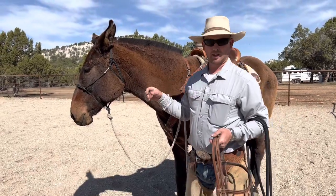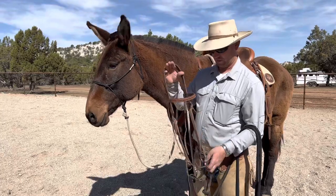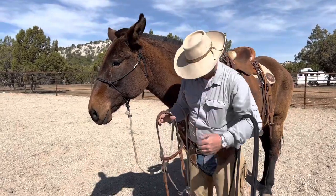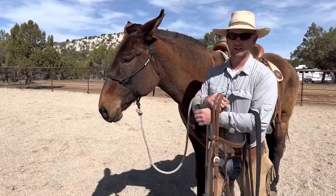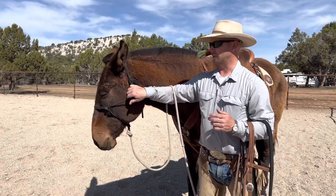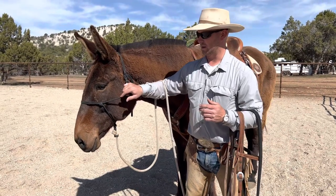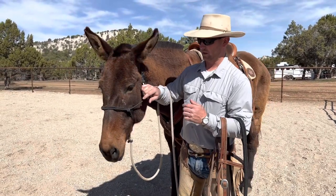This is a new mule we just picked up yesterday. The fellow who had her before had a big complaint with bridling — he had a lot of trouble getting her mouth open and also going over her ears. I'm going to show you how I go about getting one prepared to bridle and put the headstall on.